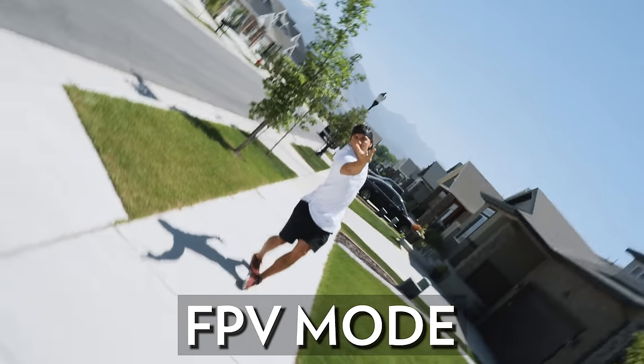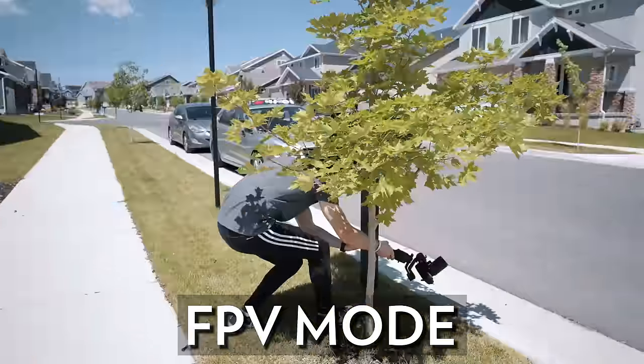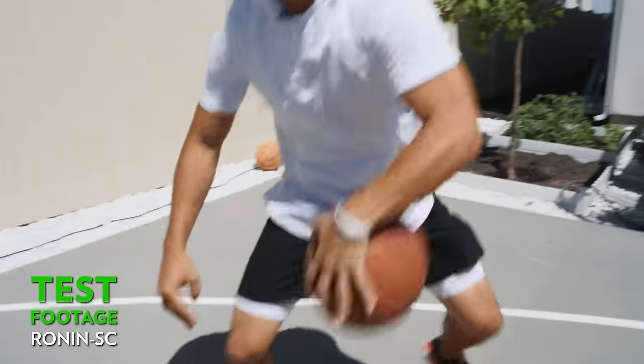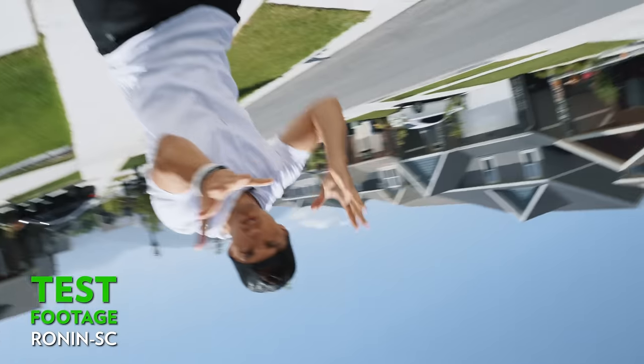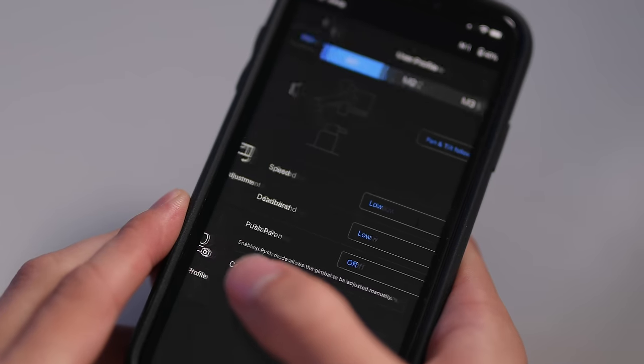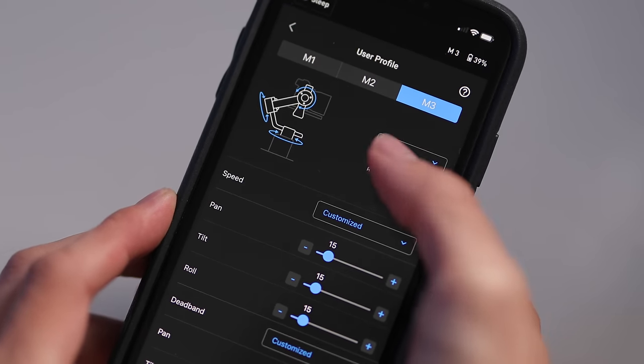The next cool feature is FPV mode, which gives you a POV mode where you can move the gimbal in virtually any direction for a more intimate look to your shots — mimicking the moves you'd see from an FPV drone. To set it up, launch the Ronin app, hit User Profile, choose which profile you want to change, and then tap FPV.